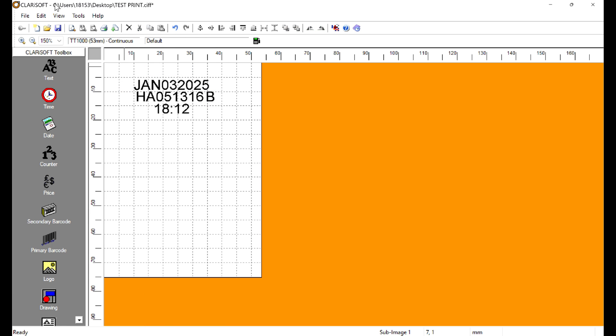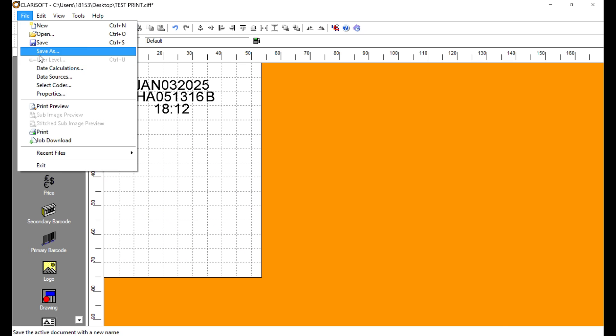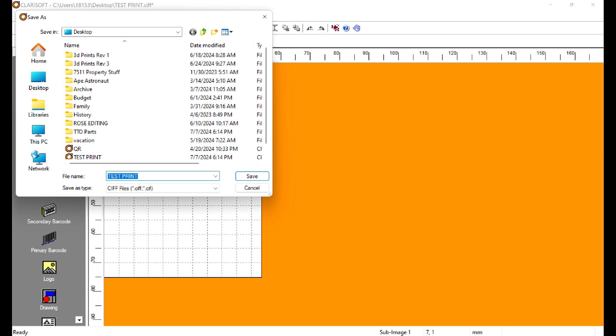Then we're going to do another File > Save As and call it 'Test Print 2.'